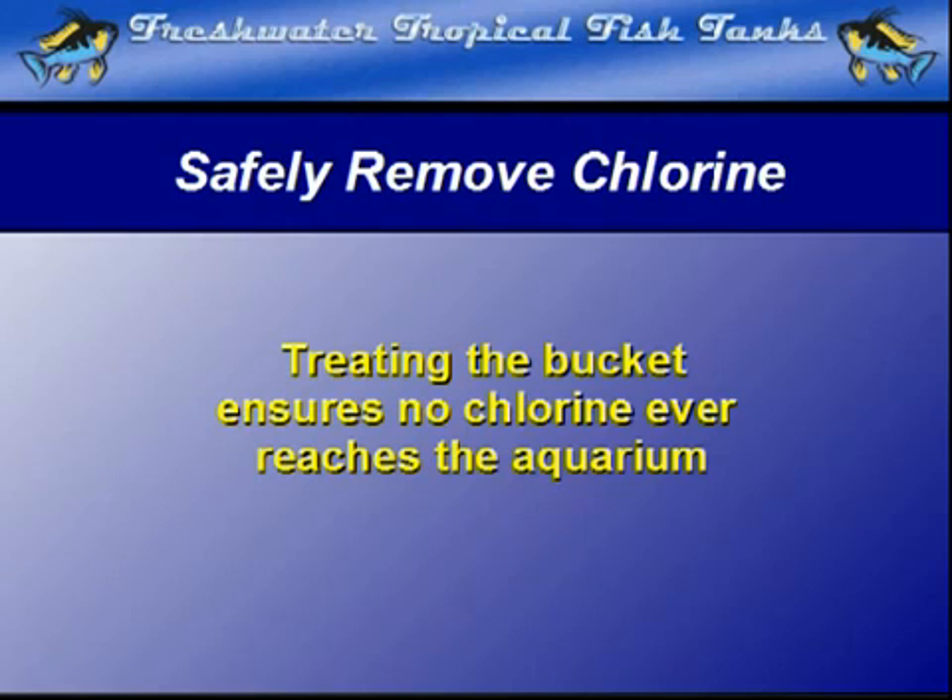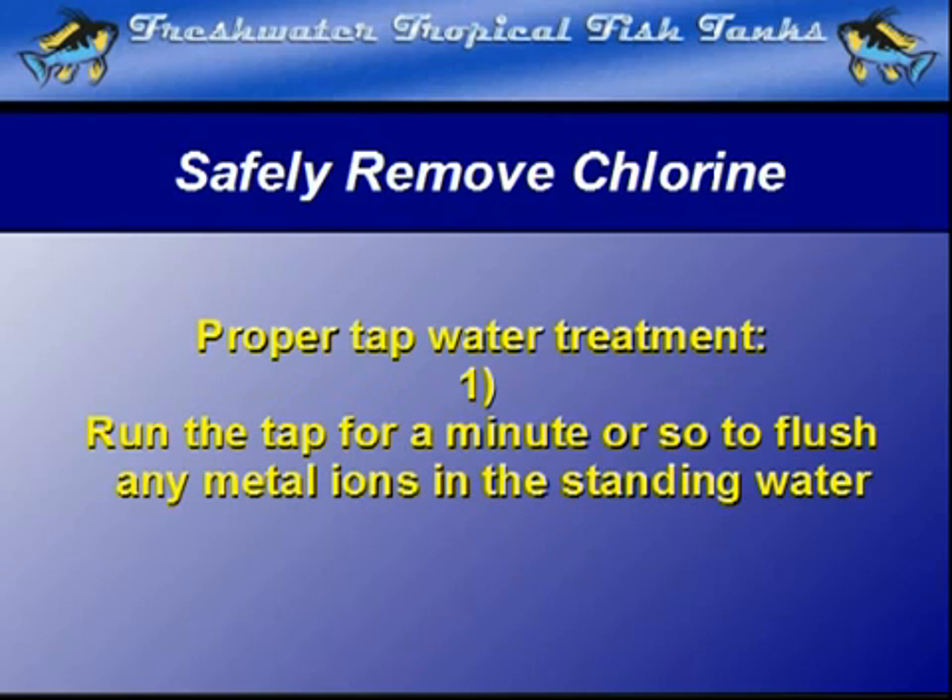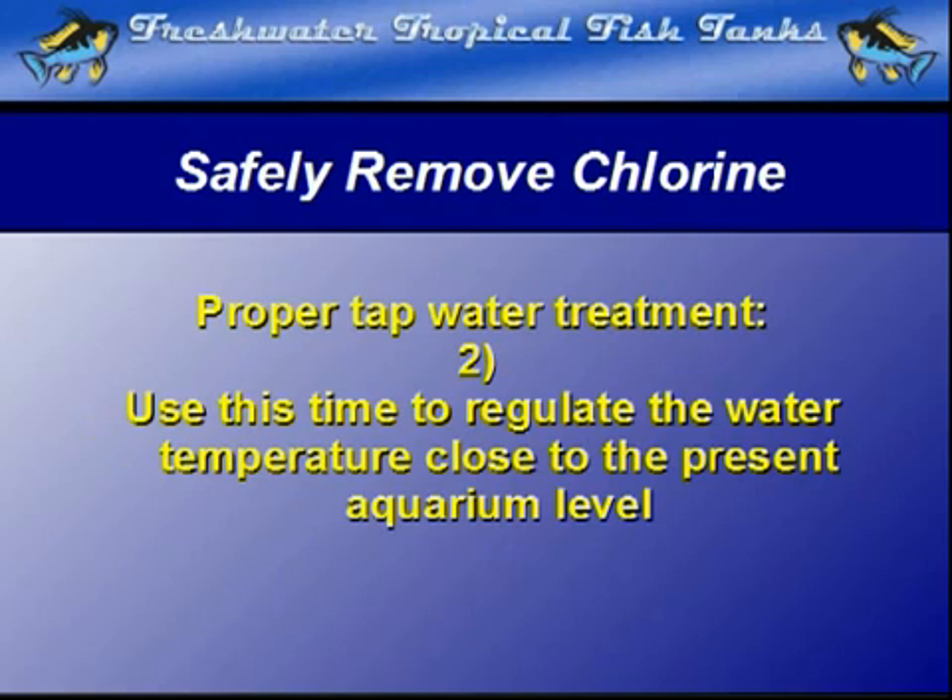We recommend the following procedure to create the safest water possible when replacing evaporated water or the water removed during a partial water change. Step one: run the tap for a minute or so to allow any metallic ions in the standing water deposited by metal pipes to be flushed down the drain before the water starts to fill the bucket. During this time, it is also wise to regulate the temperature somewhat, close to the aquarium temperature, to reduce any thermal shock to the fish.